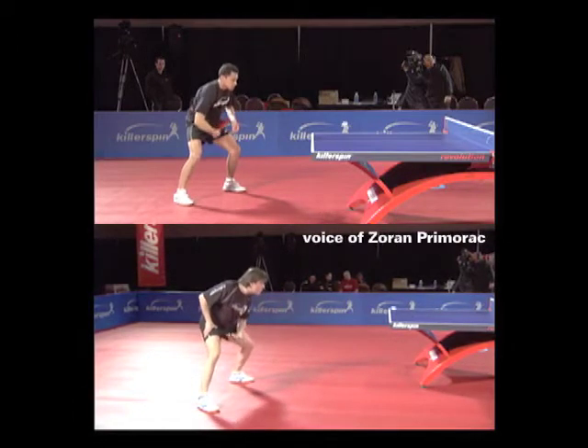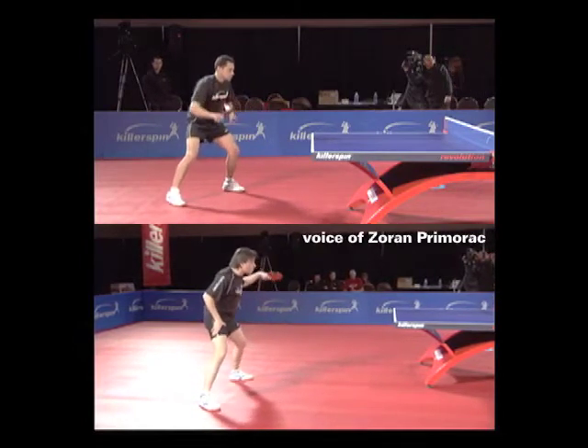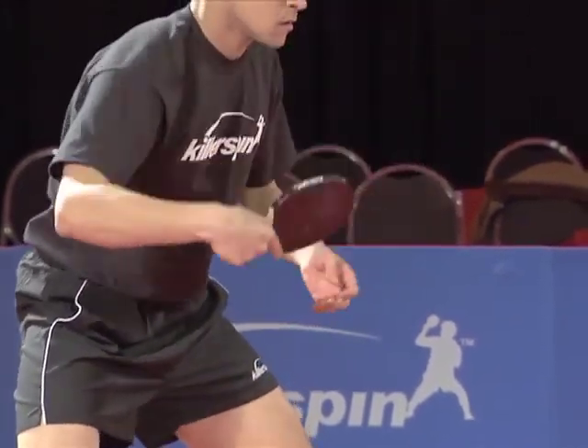With the backhand loop after the block, the most important is your wrist — your wrist snap — how you will get your impact with the ball. That means wrist makes your backhand loop good. The wrist's whipping action is what imparts most of the spin.